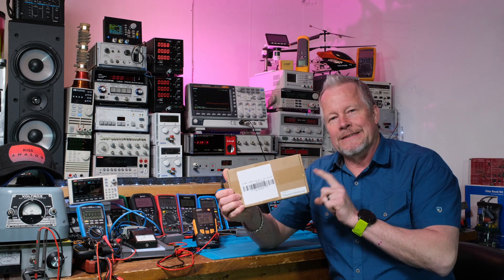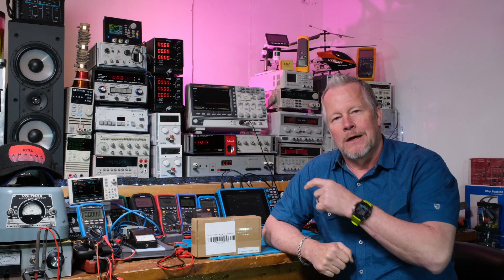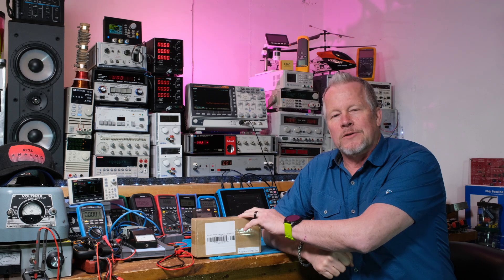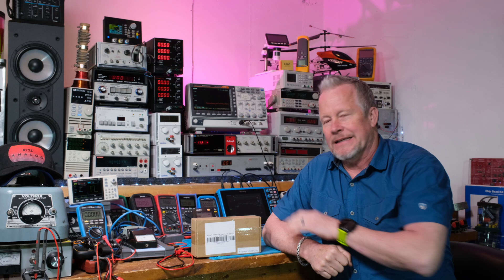Also, this Ice Power — I can't wait to review this. 125 watts per channel, everything all on one board — pretty cool. I'll review this. Father's Day weekend's coming up in a few days, so I'll try to get this up for that.